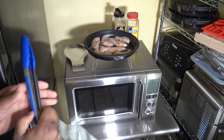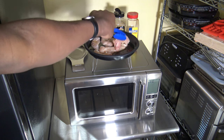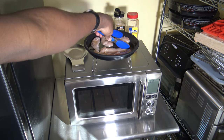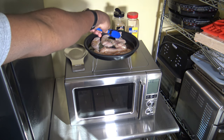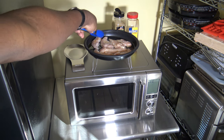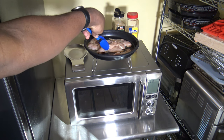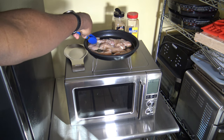Now I'm going to move them around a little bit in that oil just to get things covered up nicely. This adds a little extra moisture and really helps the seasonings stick and seep in well too.